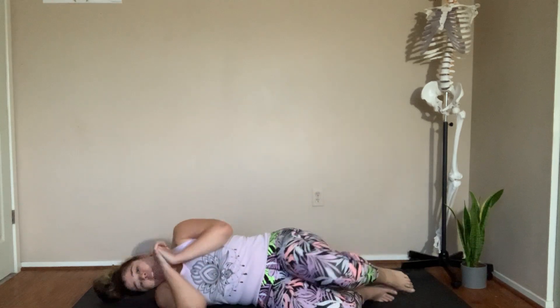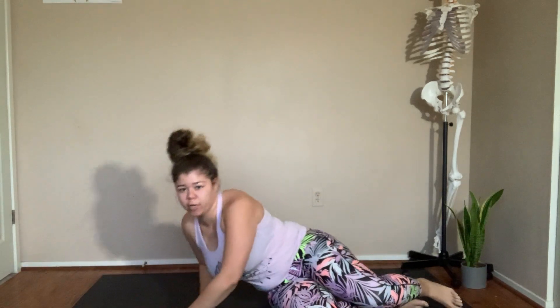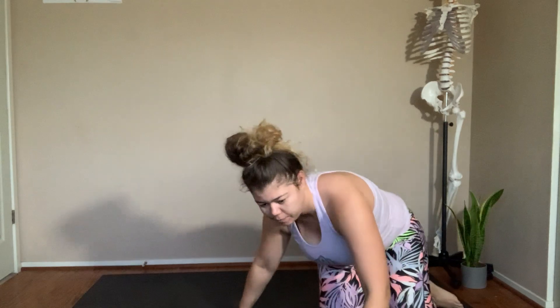Lower into a fetal position and then slowly push your way up. Thank you all so much for joining us in our movement studio online — I hope this flow exercise served you well today. Please leave any comments you have or feel free to reach out to us. Until I see you again, peace.